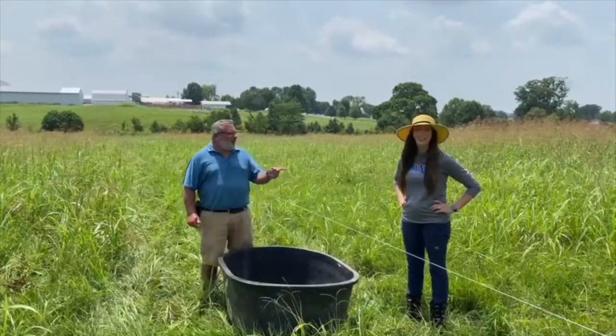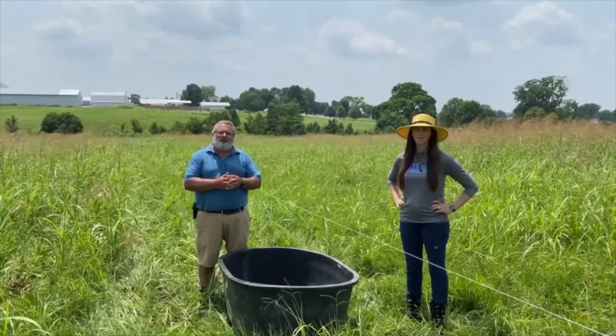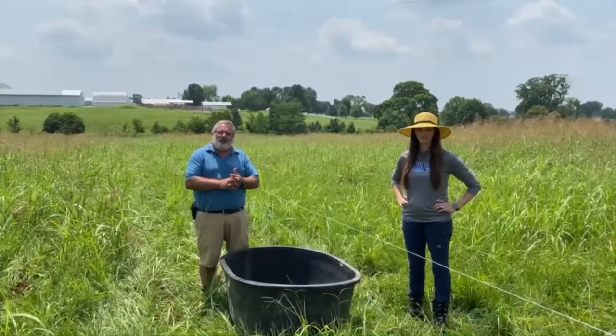Hi, I'm Chris Teuch. I'm Jordan Bush. We're with the University of Kentucky's Research and Education Center in Princeton, Kentucky, and we're going to talk to you a little bit about utilizing the forages that you have on your farm.